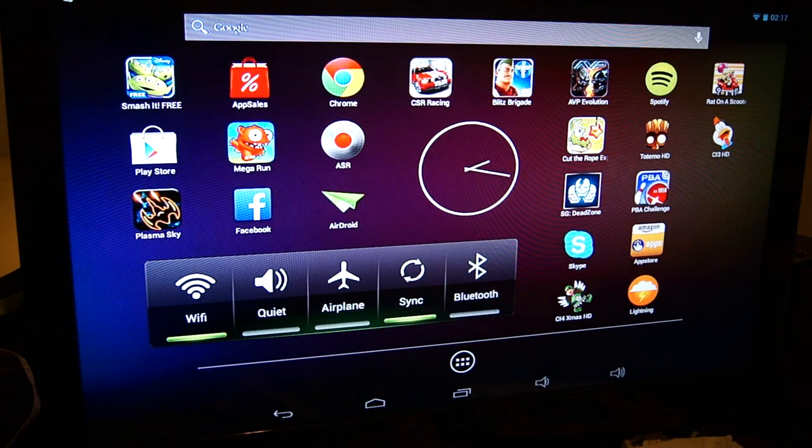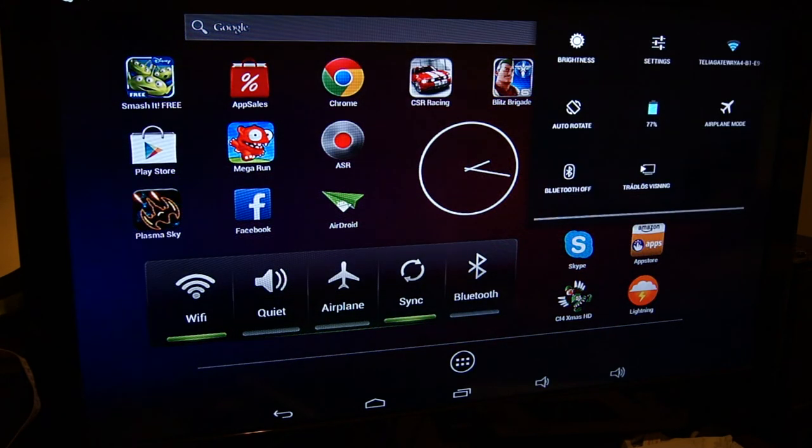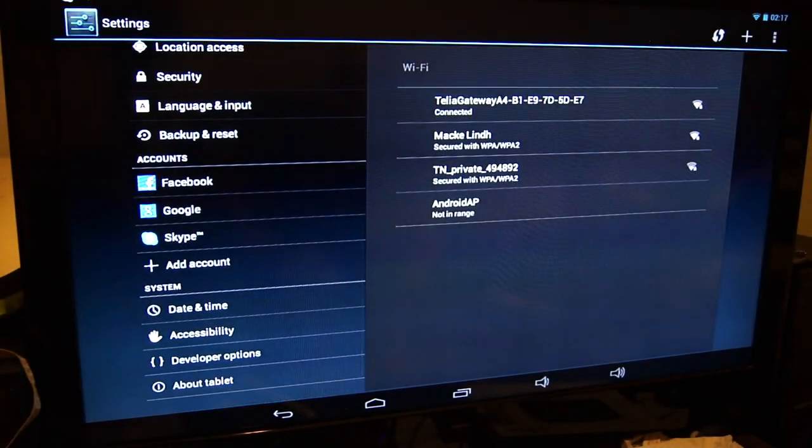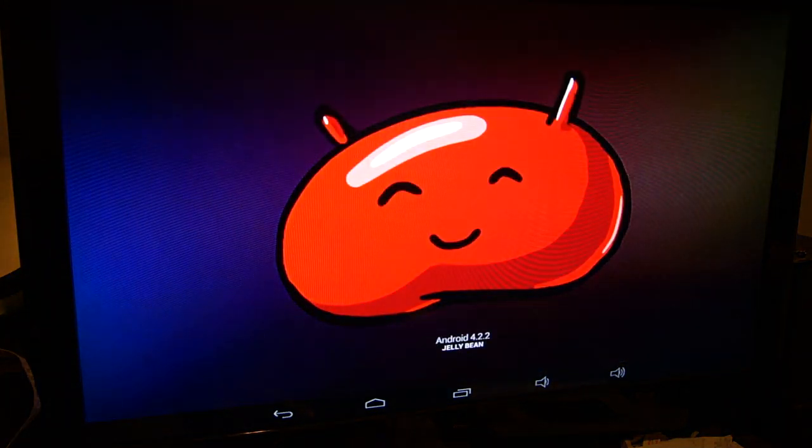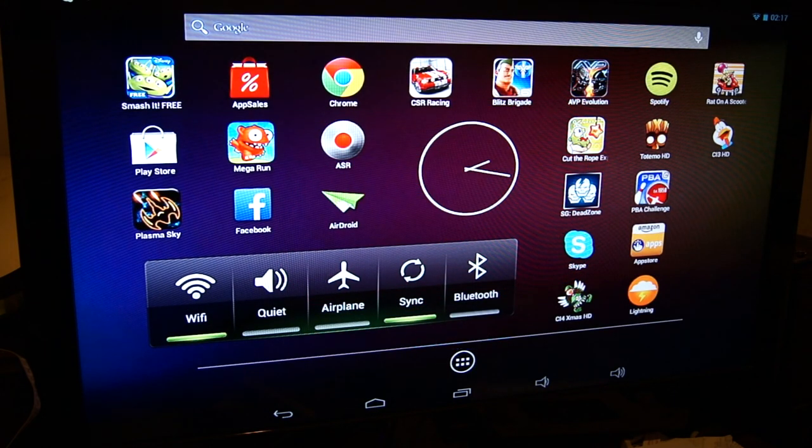When I bought the tablet it had Android 4.1.1 Jellybean, but right now it's running Android 4.2.2 Jellybean — and that's not a custom ROM, that's the official version from PeePo. So if you want a good tablet with good performance, a good screen, good battery life, good speakers, and at a cheap price, buy this tablet. It's a very good deal. Thank you for watching, leave a comment below if you have a question, and subscribe.